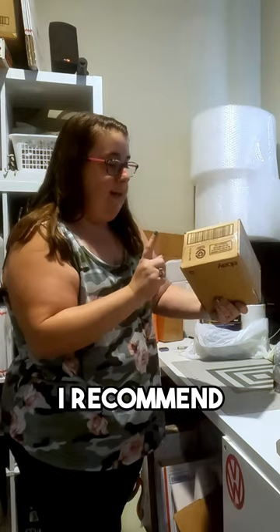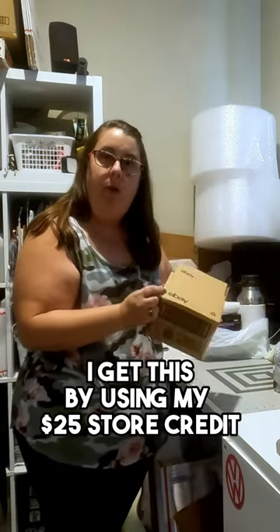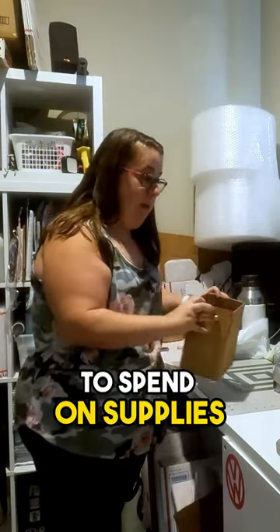The best box I recommend is this six by four by four. I get this using my $25 store credit on eBay. When you have a store, they give you 25 bucks a quarter to spend on supplies.